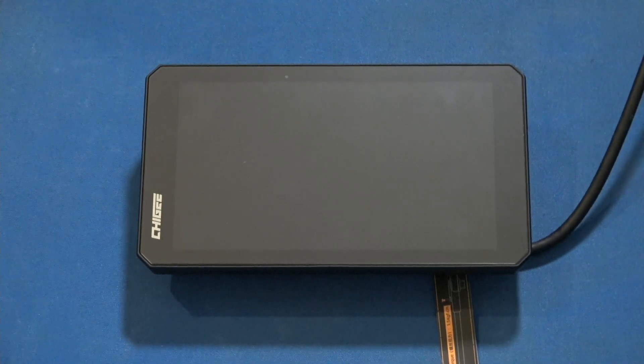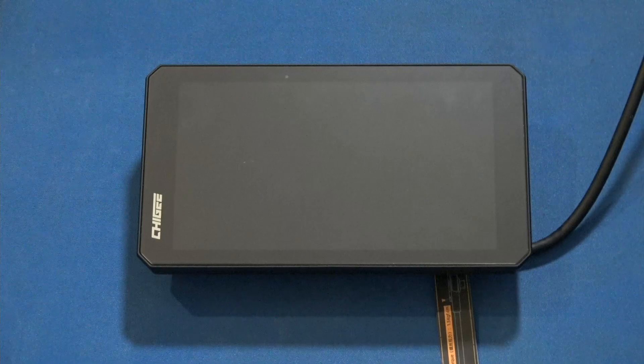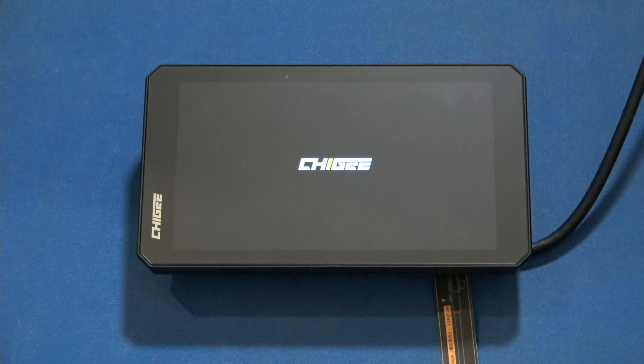Hey guys, Rob with Next Generator here. Today we're going to do an overview of the Chigi UI of the Chigi AIO6 LTE device. I've just powered it on. We're going to see the Chigi splash screen and it's going to boot up.